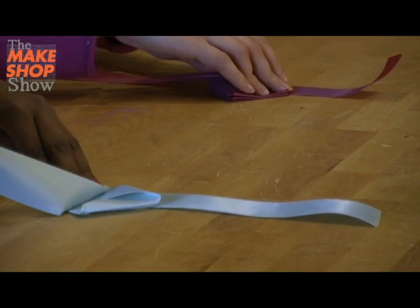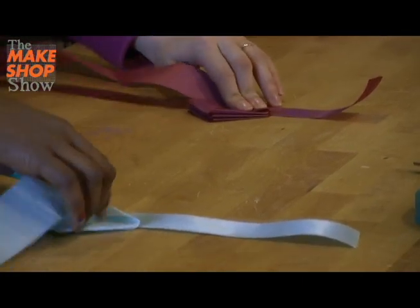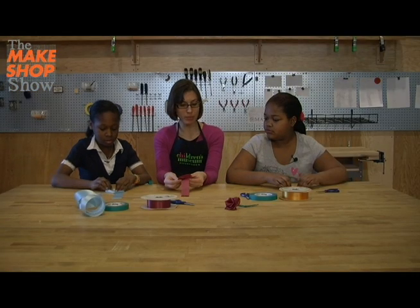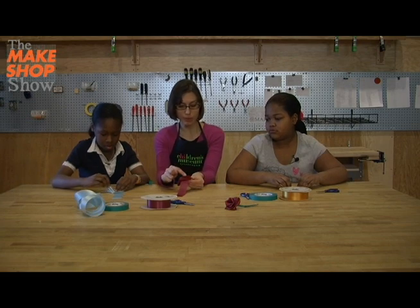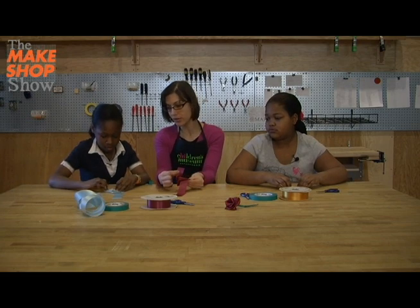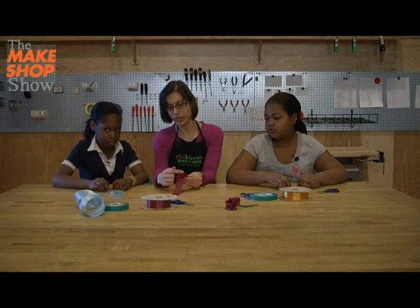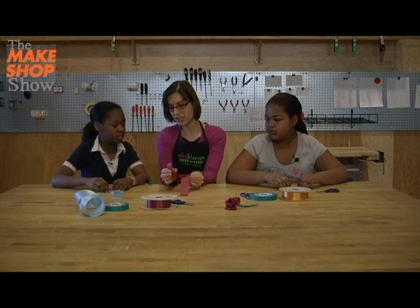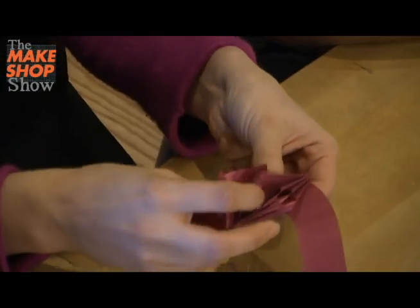You're going to keep folding until you have a very tiny short piece left. Can you fit one more fold? Yeah! All right, so that was pretty simple up until now — just basic folding and creasing. This next part is a little bit more tricky. I'm going to hold it with my left hand, making sure I'm holding all the parts, all the folds. This end part is going to become the center of the rose.